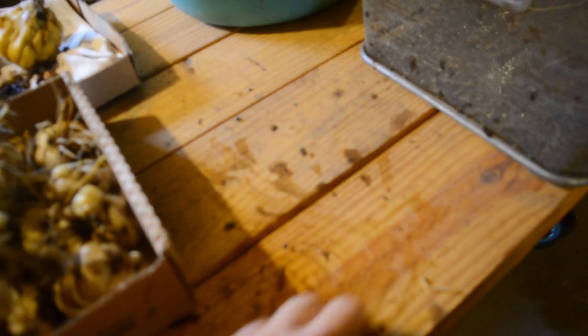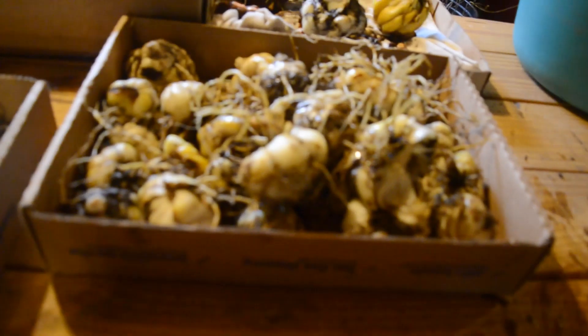Put them right back in where I just took them out of. I'm going to put them pretty close together so they support each other — it's really good dirt. No weeds, no rocks, no nothing. And we'll see. Peace out.